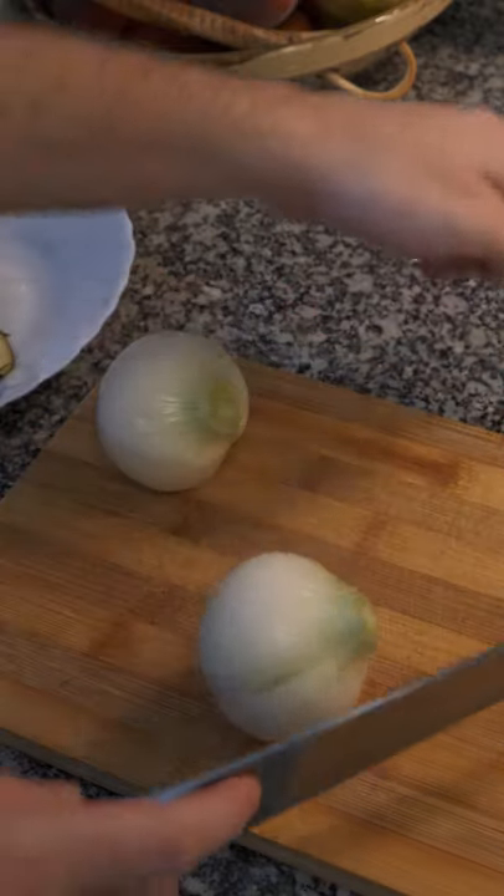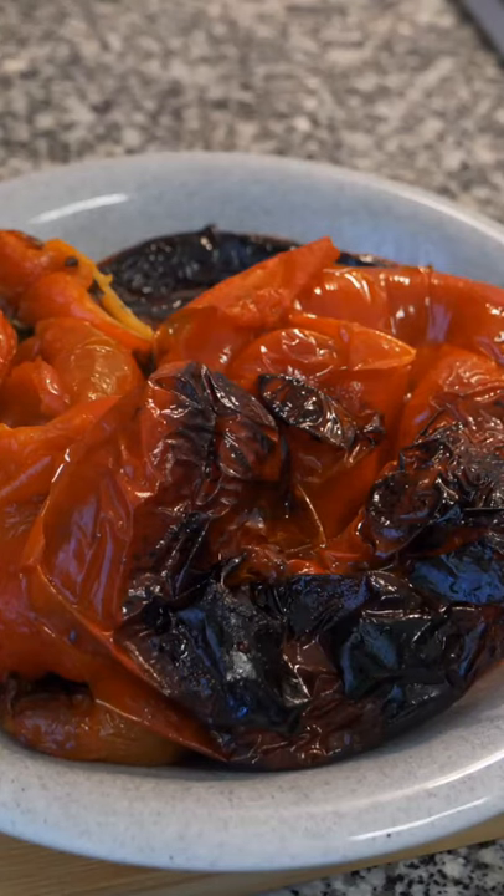It's called Escalivada. It's a very healthy dish, it's easy to make and I'm going to show you how you can make it a few different ways.